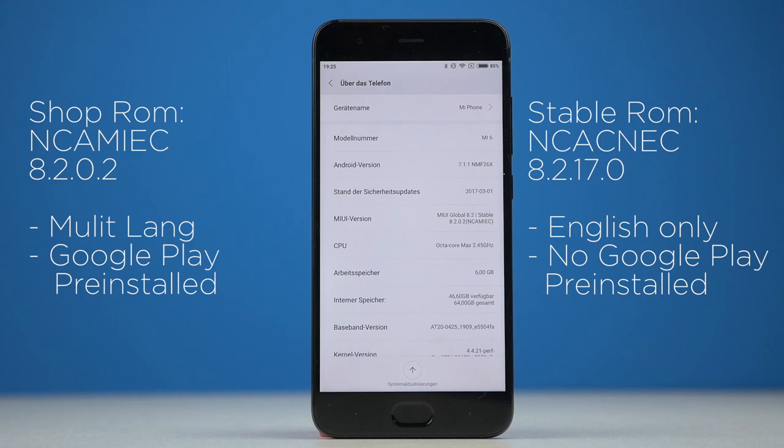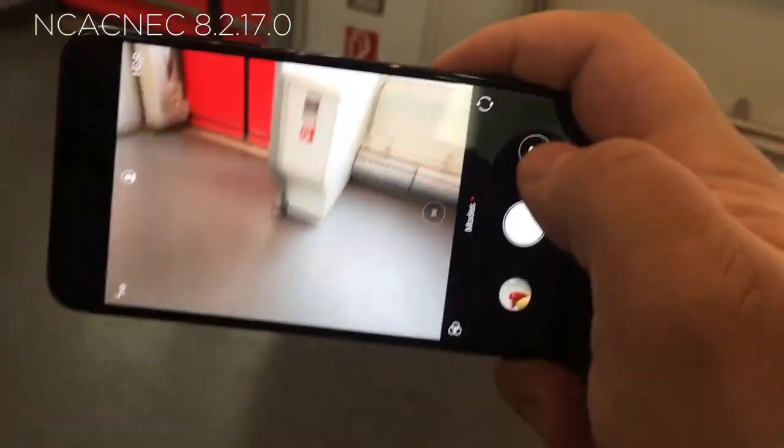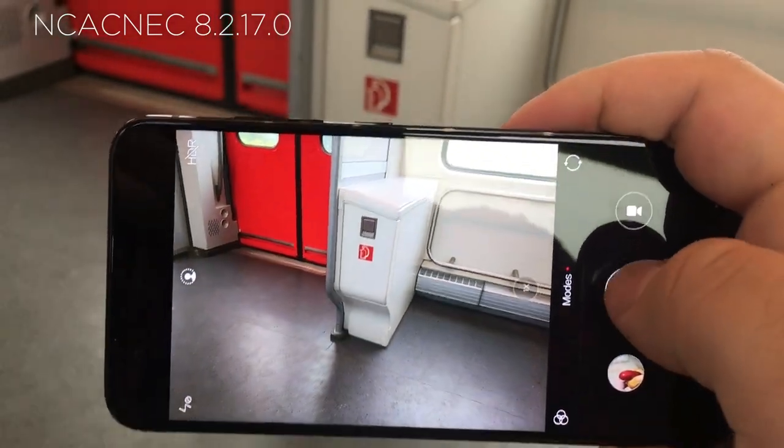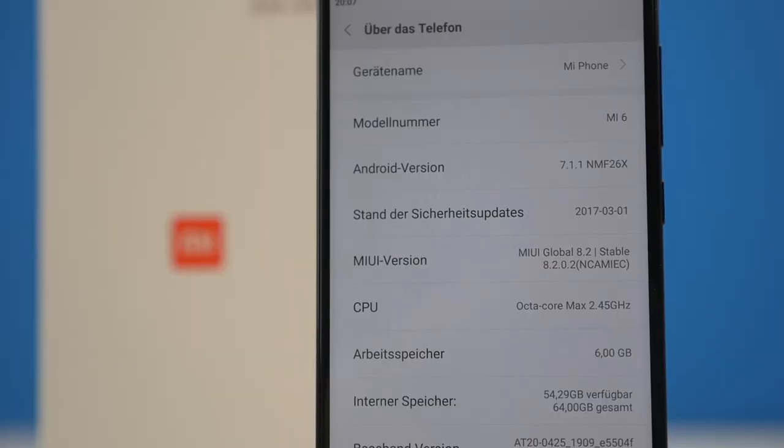I know this is a device from China and Google is blocked there, but in the past Xiaomi never had such problems. The camera is freezing, apps are crashing — and those two problems I didn't encounter on the Mi 6 running a shop ROM. So please Xiaomi, get your act together and fix the Mi 6.